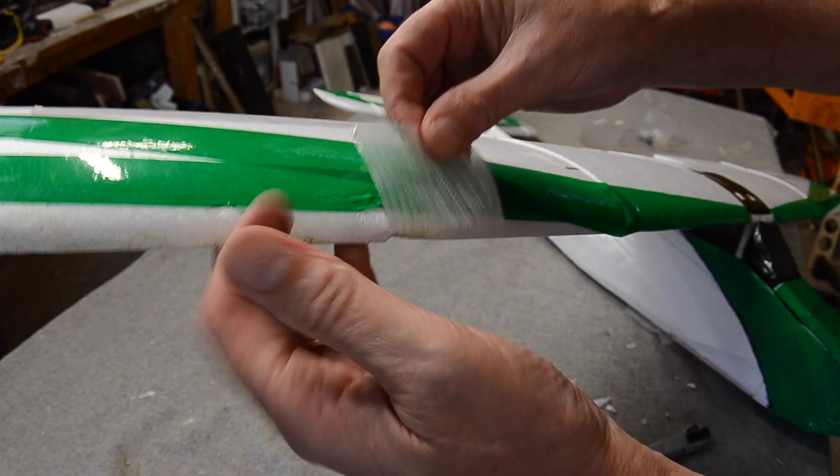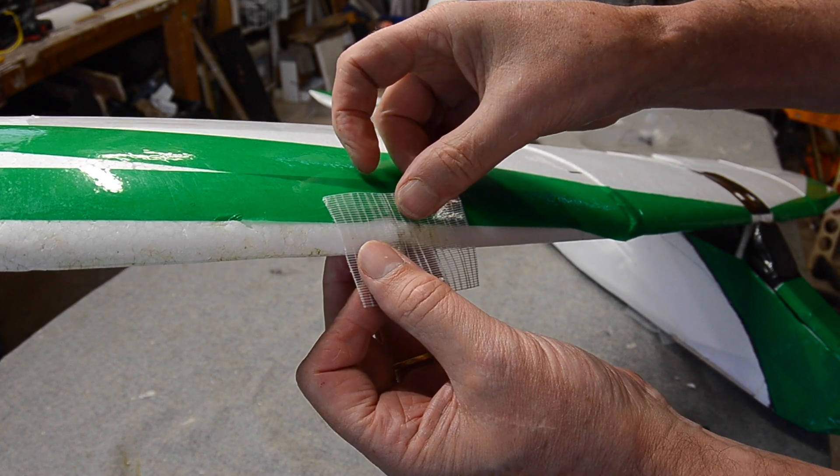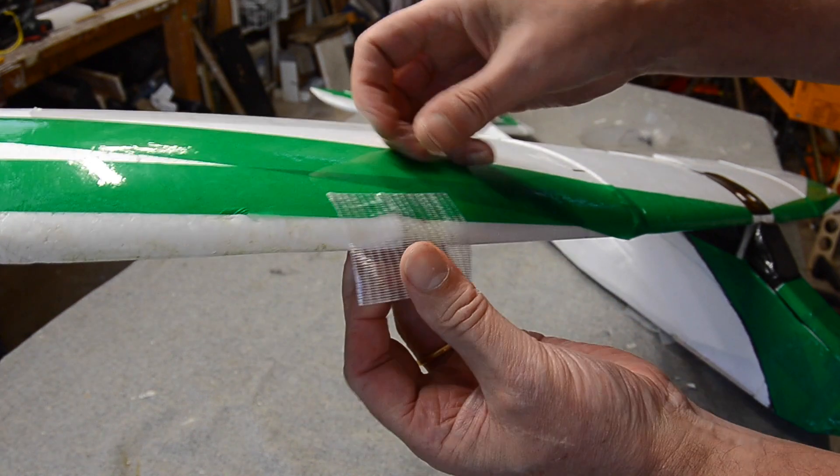The ding in the wing just needs a bandaid. I could cut out a bit of foam and do it properly, but it doesn't really matter for this plane.